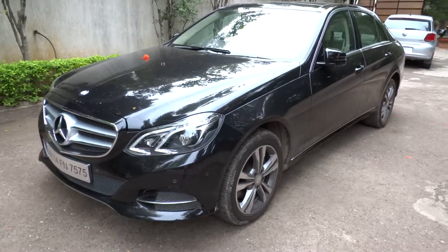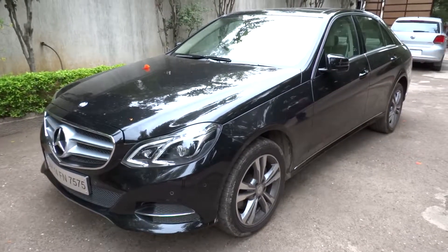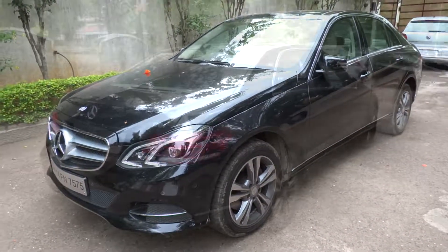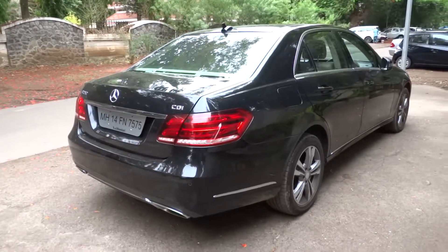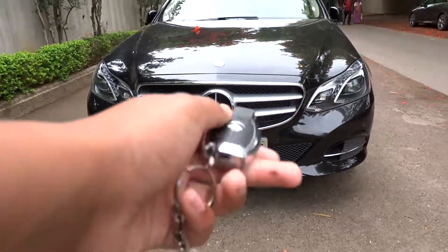Hey everybody, how's it going? Thank you so much for tuning in, and for those of you who haven't visited the channel, welcome to X-Rides Cars. Today let's go ahead and take a look at this 2016 Mercedes-Benz E250 CDI. This will be a short take on the E250 — we'll show the engine, go over the performance data, and show you a few of the features of both the interior as well as the exterior. Without further ado, let's get started.